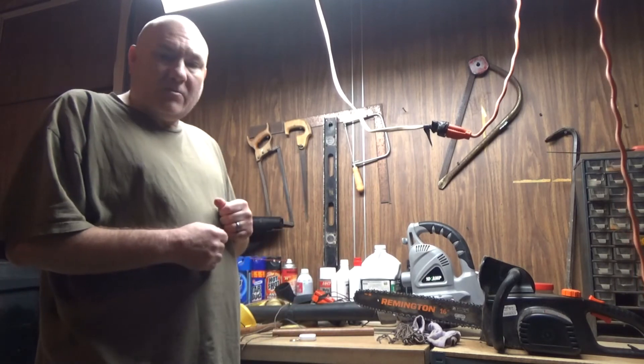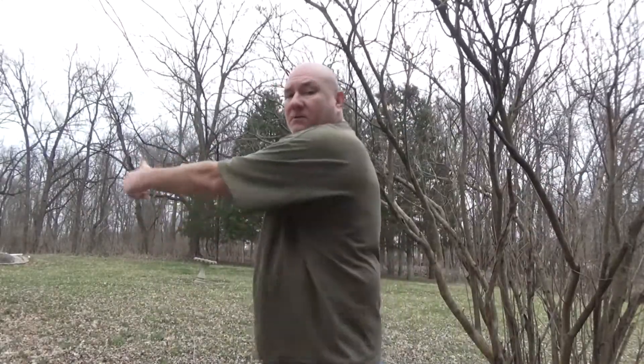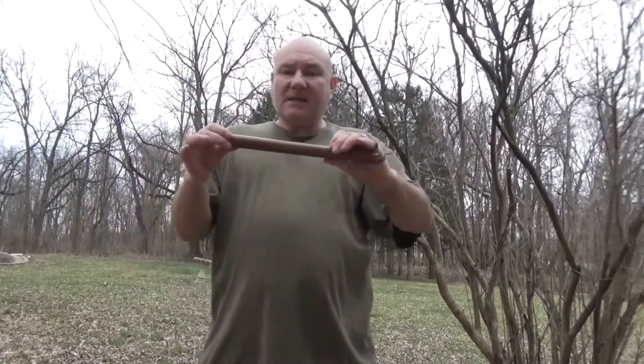Let's take this somewhere where we can practice and see how well it works. You simply take this, put it in between the three fingers here, and hold it. Then you can swing it around however you want — give it a good swing, strike, attack. Then when you want to roll it, right there. Swing it back and forth, overhead, down, up — however you want. Then twirl it around and it catches right into your hand. Then you can strike it like a stick, use it as a stick. You can also use it like chucks. There's the hand stick and cord.